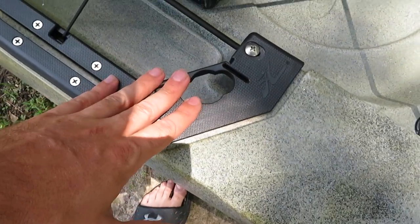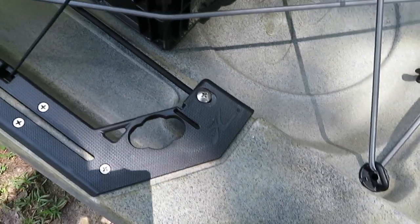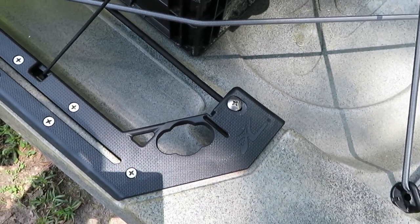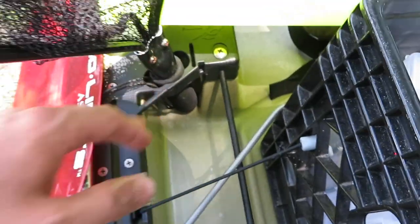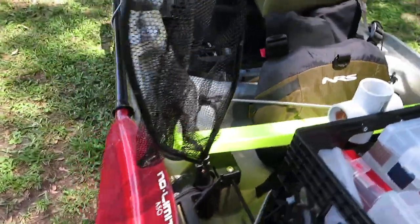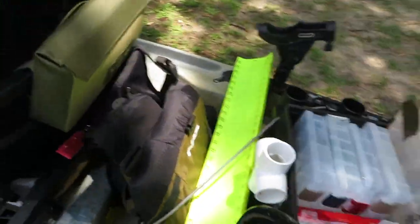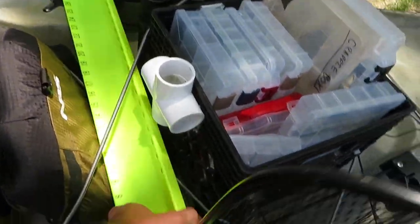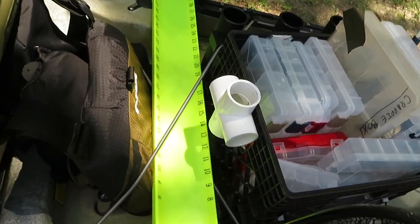You also have a couple of holes on the side — could be used for pliers, a bait cutter, whatever you want back there. It mirrors perfectly on the other side, and you've got two spots: one on the back end and one on the front end. I'm using one just to hold my net — that's the setup I'm going with for now until I start fishing more and figure out what I want.